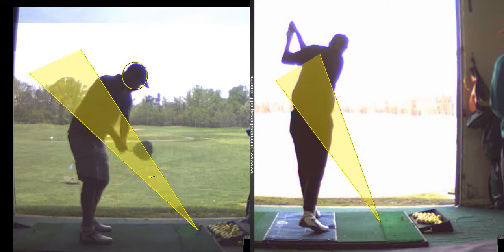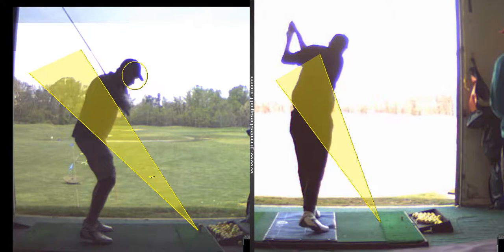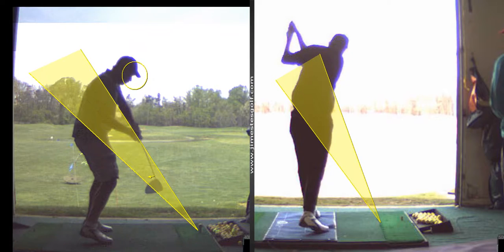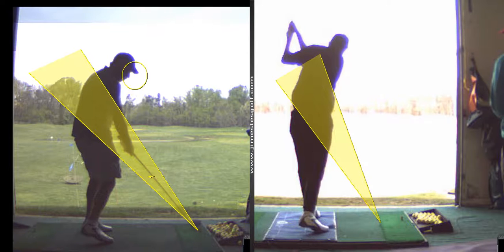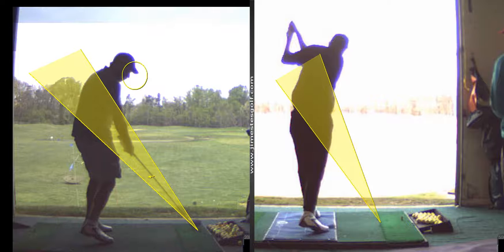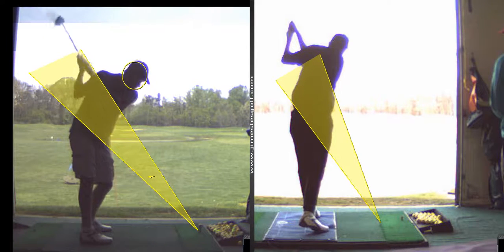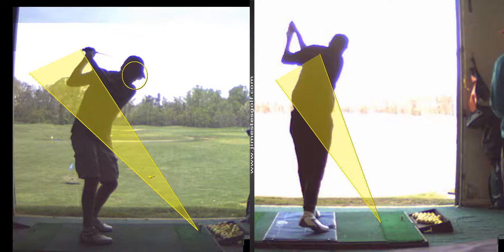Your head still goes up — see how you raise up on the backswing. You come back down a little bit, but then you're going to pull away. See how your head pulls back here. So there's quite a bit of movement from address to impact. Here's address, and there's impact. I still think that's the major thing — the structure in the arms, trying to keep the arms more extended.